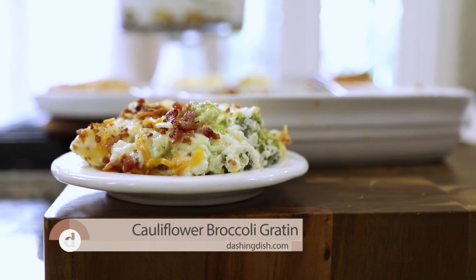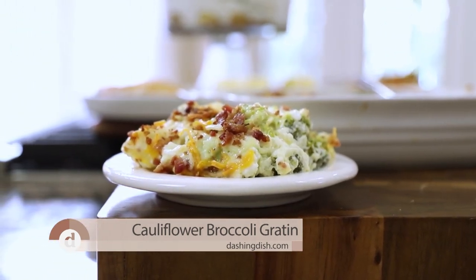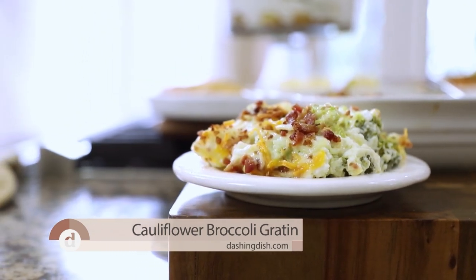Oftentimes when we think of elegant food, we think of food that takes a labor of love to prepare. That's why I think we only see cheesy potatoes au gratin at holidays — not only are they a labor of love, but they're extra rich, cheesy, and creamy.